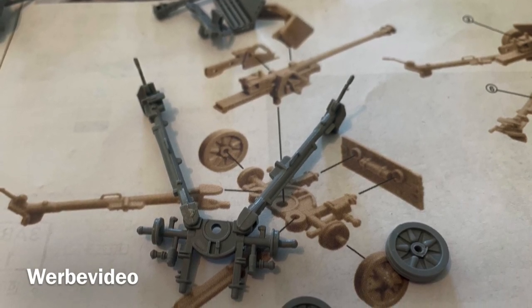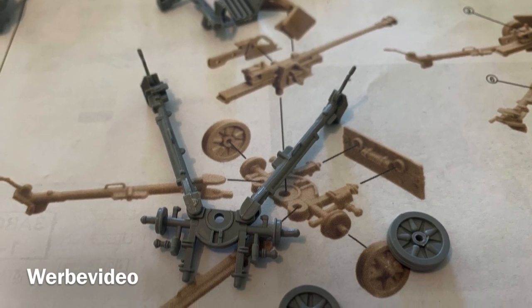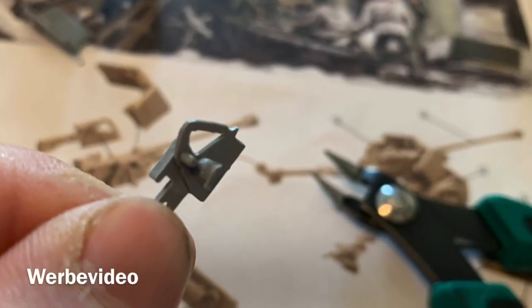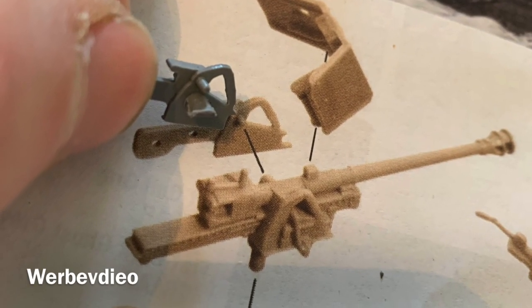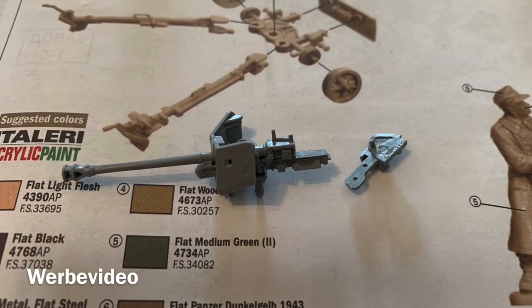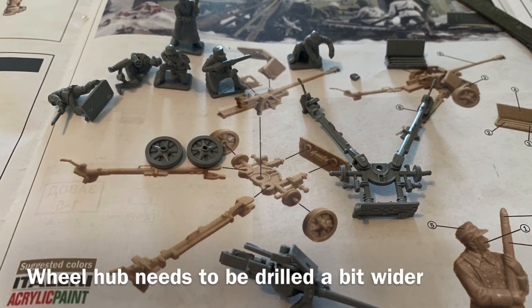Some parts of the gun snap fit very well, as you can see here. Others, like the wheels, you have to rework and drill a hole into to get them adjusted. Fix the cannon shield before you fix the small part to the barrel, because otherwise you cannot fit the shield over it. So fix the shield first, and after that apply this part.